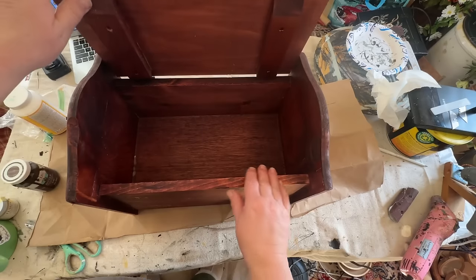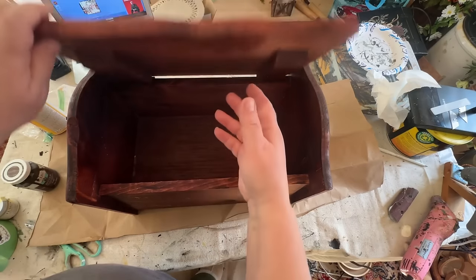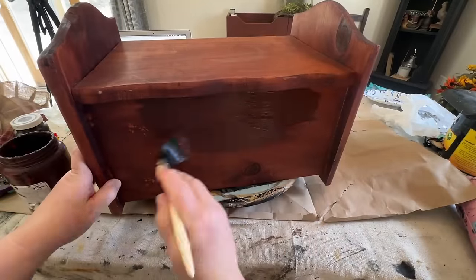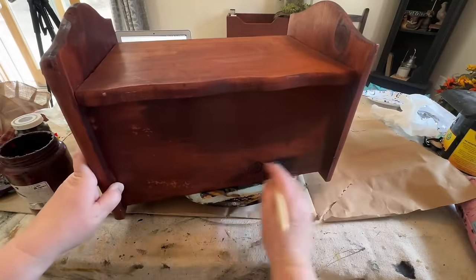It's got a nice, pretty good-sized storage compartment in there. So I'm going to take my burgundy paint and I'm going to do two coats of the paint all over this little box.